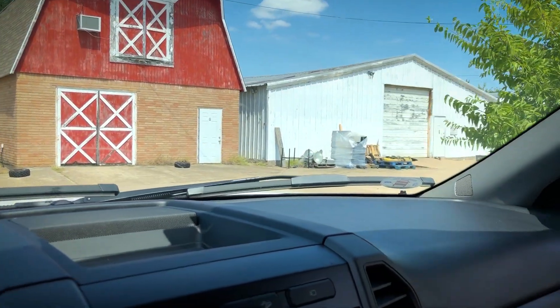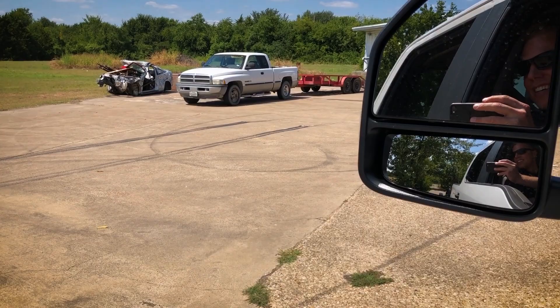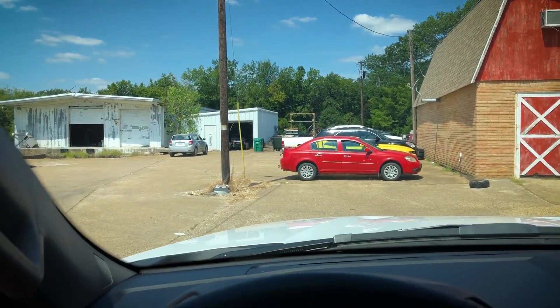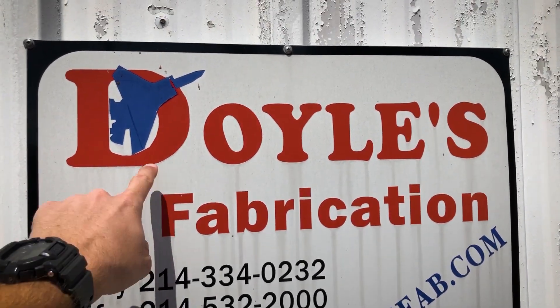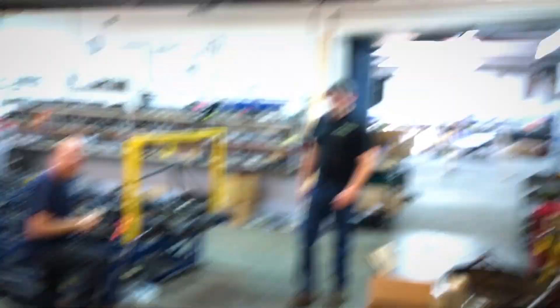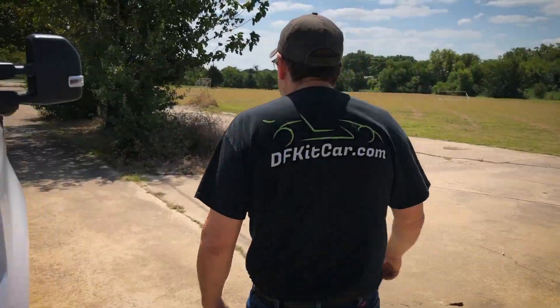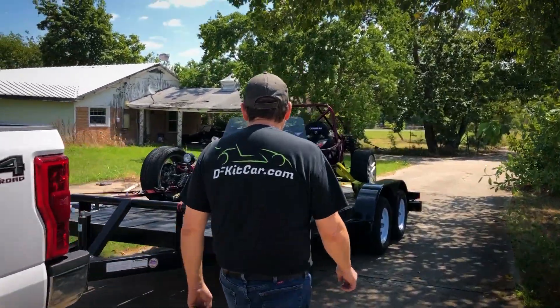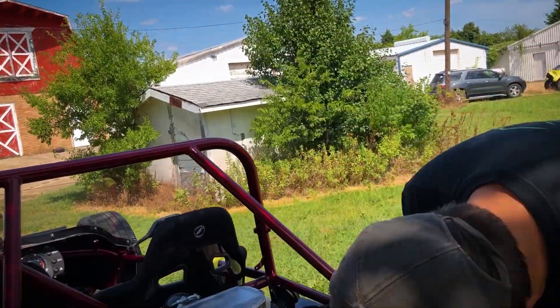We're here! Oh I love it - there's the ATV. In case you didn't know, DF Goblin, Doyle's Fabrication. What's up - can I put you on the camera? Good to see you man. Come check it out - I hid it behind the shed for the big reveal. Another one's been born! I need to get a drop hitch so my trailer's not angled so bad. What do you think? Looks good - yeah, it wasn't too bad.